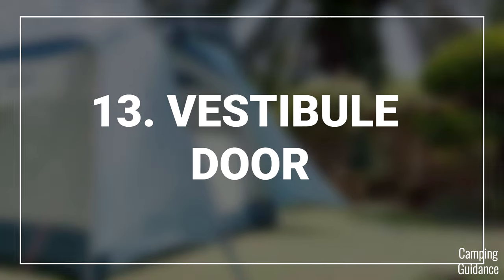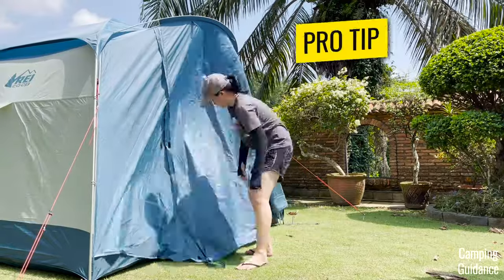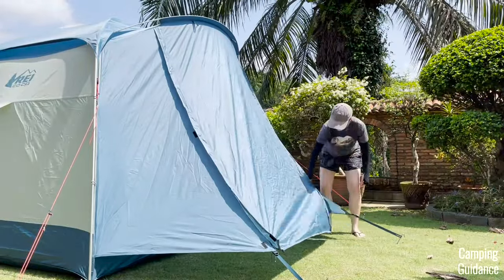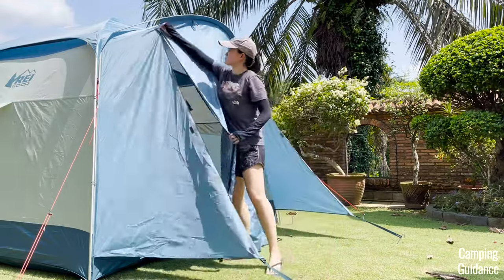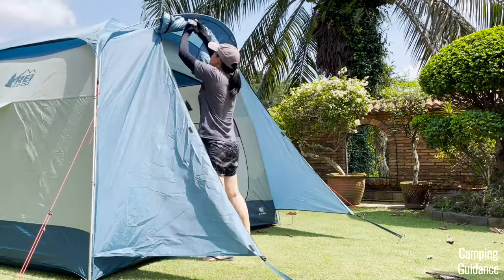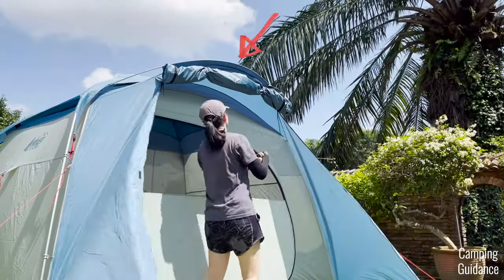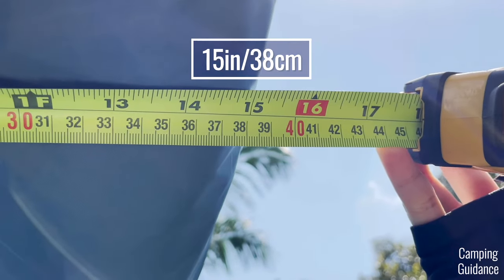Moving on to the vestibule door. I highly recommend staking down the vestibule only after you've zipped up both sides of the vestibule door — this makes the zipping and unzipping much easier and helps with evening up the tension on both sides. If you want to leave the vestibule open, you can tie the vestibule fabric up to the top using the two toggles, which gives you a slight overhang of about 15 inches from the door, measuring about 71 inches from the ground to the top.